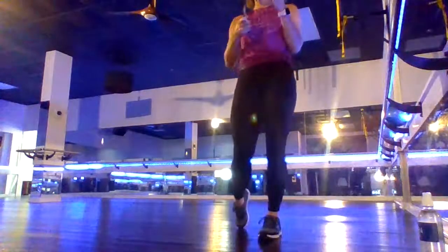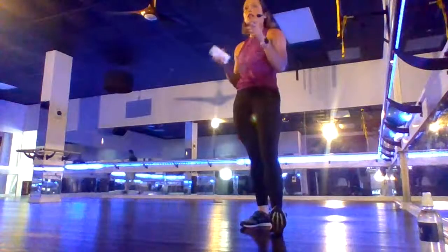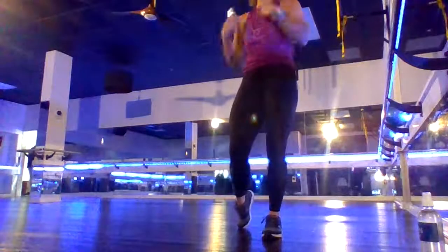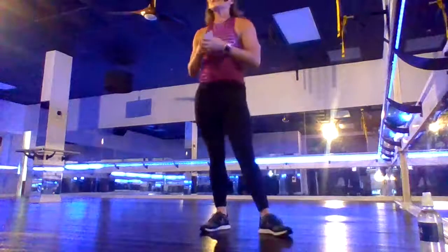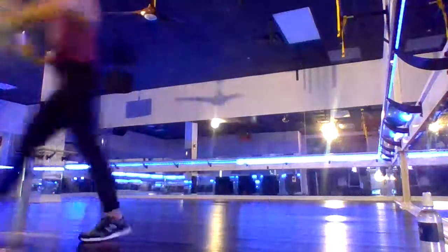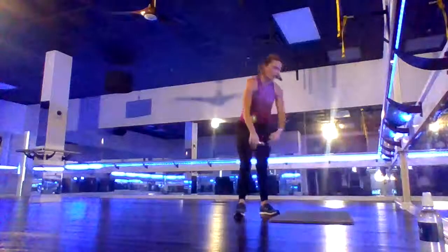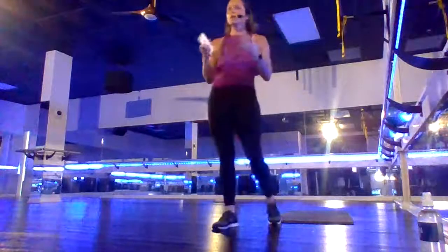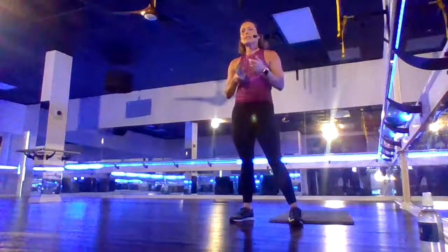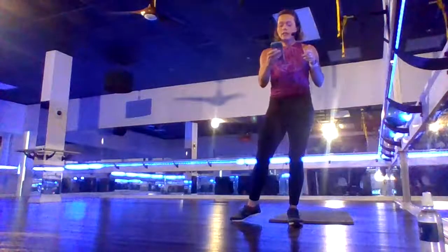Welcome to our 20-minute high intensity workout. If you are watching in the replay, you could do it two times — rewind at the end and start again. My name is Amanda, I'm here all by myself getting a little workout for you to do whenever you like. You won't need any equipment, maybe a mat. We're going to use just our body weight, so you can always come back to these workouts even when you are traveling. It's just 20 minutes.